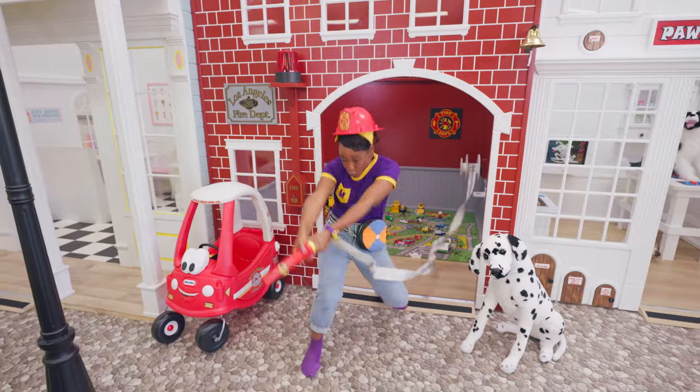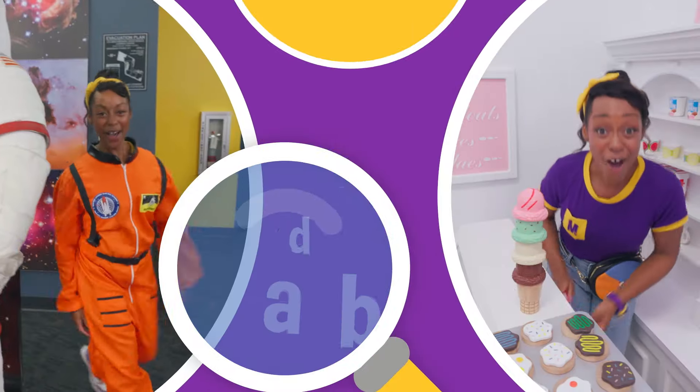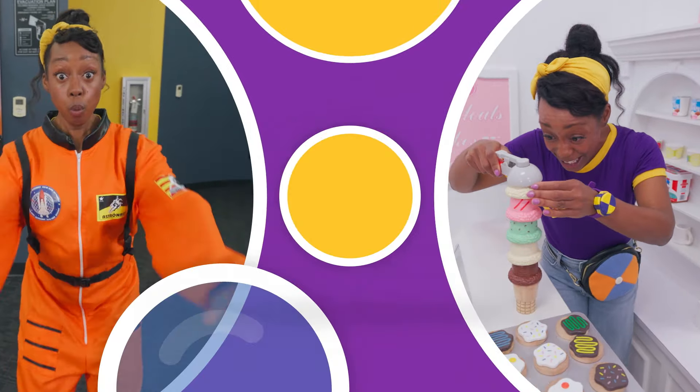Come on, everyone. Let's make learning fun. Mika! So much to learn about. It'll make you want to shout. Mika!